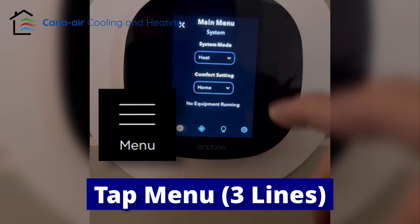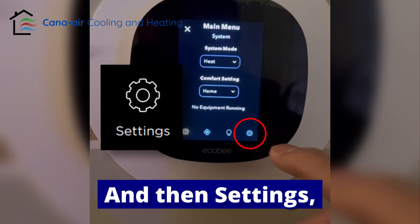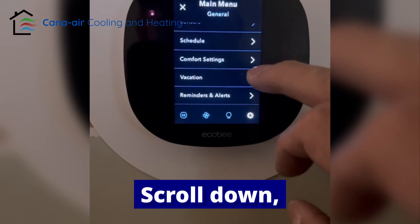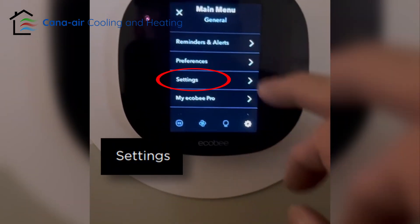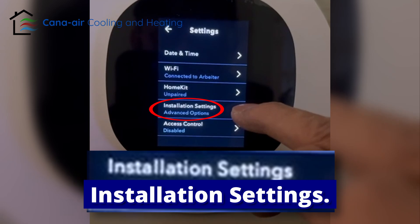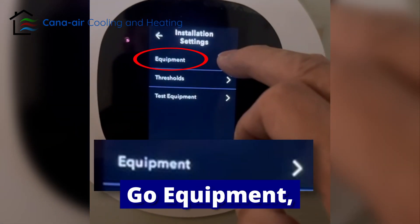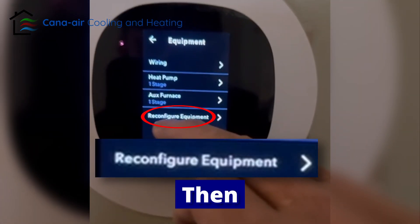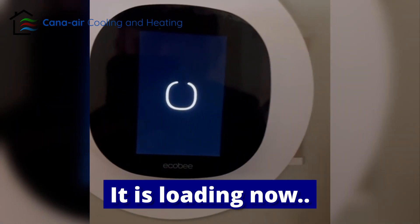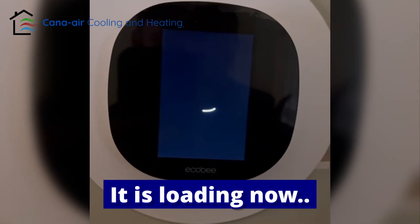First, tap the tip here, then tap the setting on the bottom and scroll down to the setting. Then go to Installation Settings, go to Equipment, then Reconfigure Equipment. It's loading now.